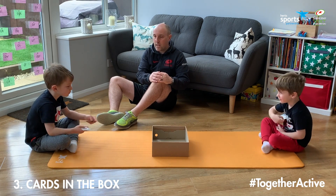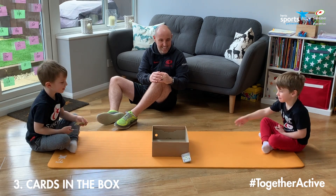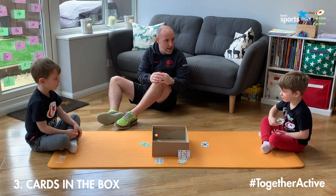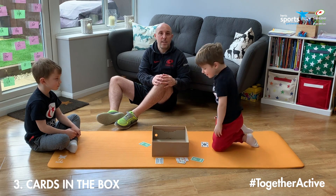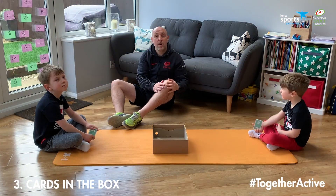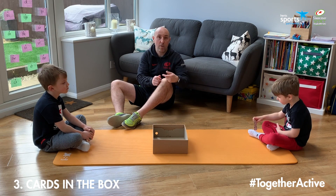Are you ready boys? Three, two, one, go! That's it, keep throwing. Keep going Henry. And stop there. So they're throwing all five of their cards. We're now going to see who's got the most in the box, see who our winner is. It's Ollie! So there are loads of variations you can do with this game — you can get them to throw all five cards at once rather than one at a time.